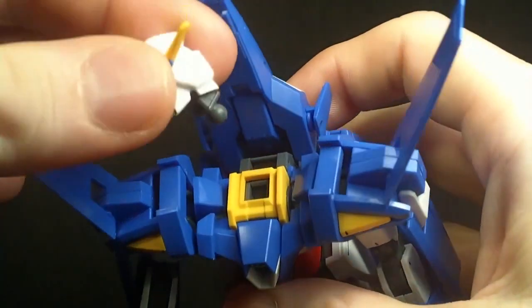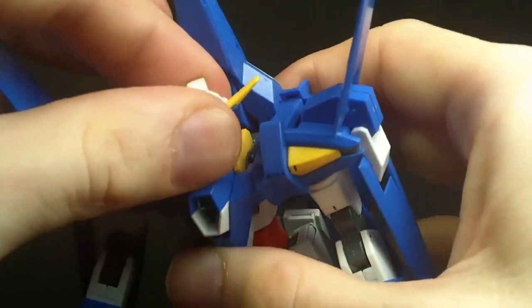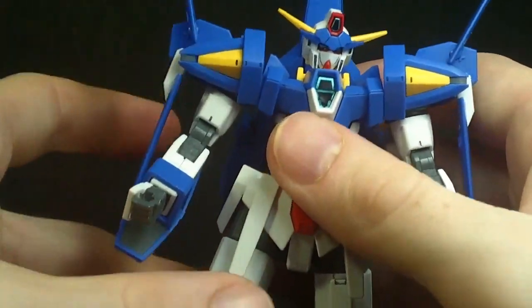Hello everybody, this is going to be another Primatic 2 custom video, and it's on the 1/144 High Grade Gundam Age 3 Normal.